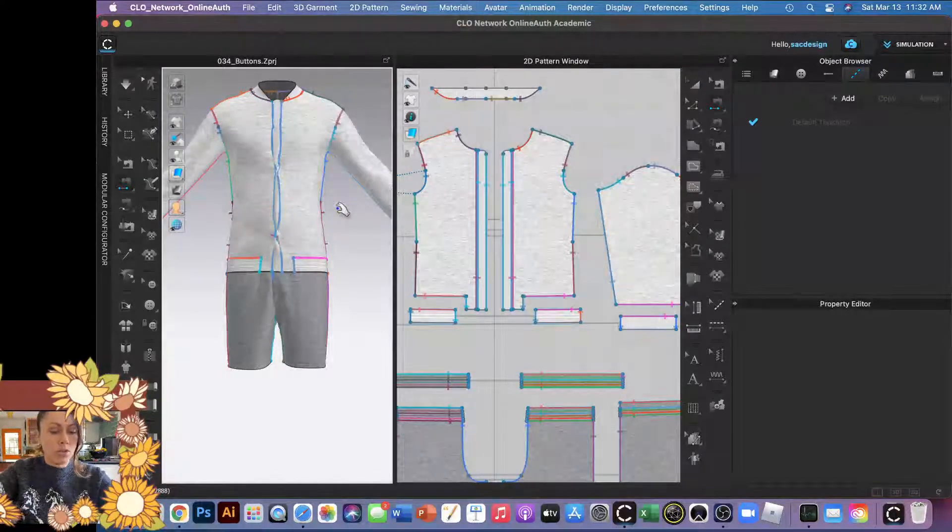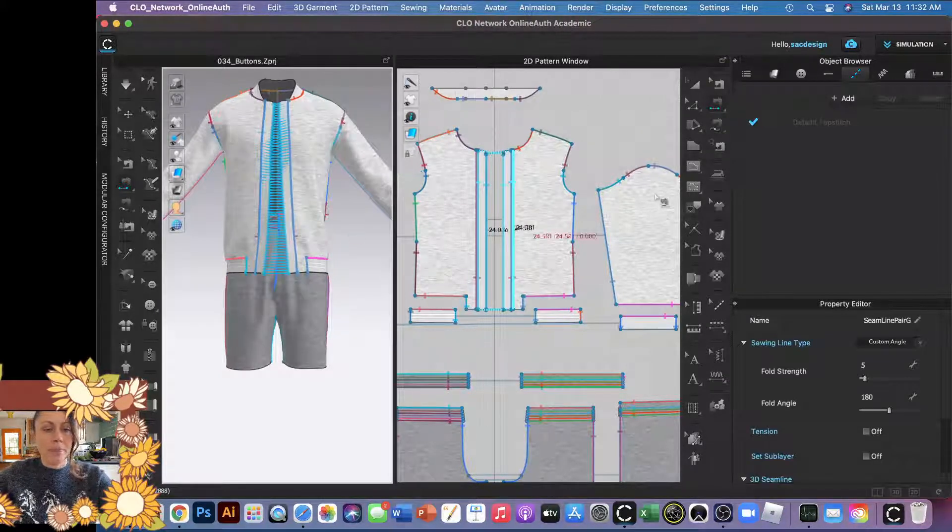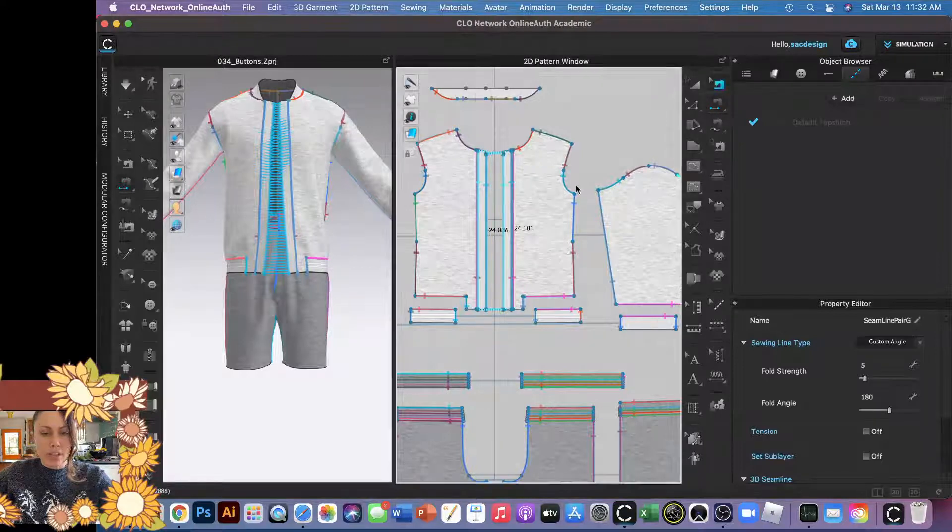Maybe if I'm patient and wait it out it might work, but if you're having trouble like me, I'll show you another way. I'm going to hit Command Z to undo, and then I'm going to get rid of my stitching as well — I'll just hit delete.